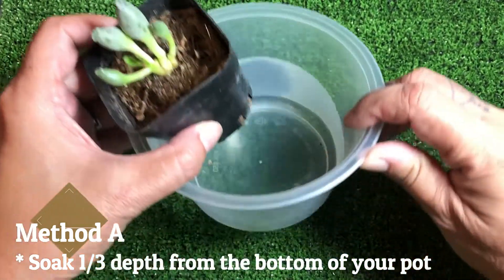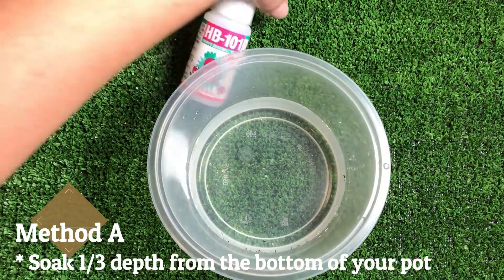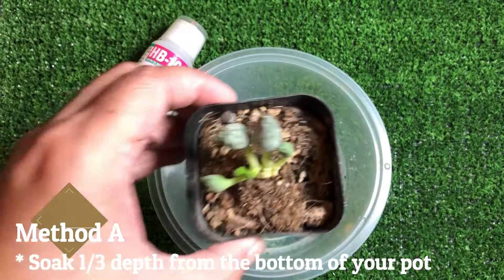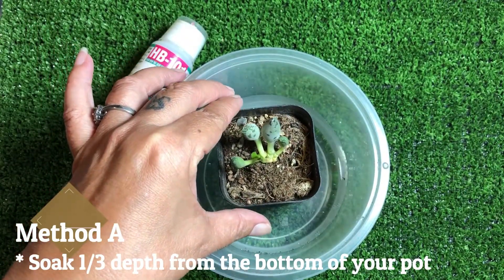I've prepared here — it's really been added with HB101. I'm just going to put it in like this. One drop of HB101. And then you put it right inside here and let it soak.